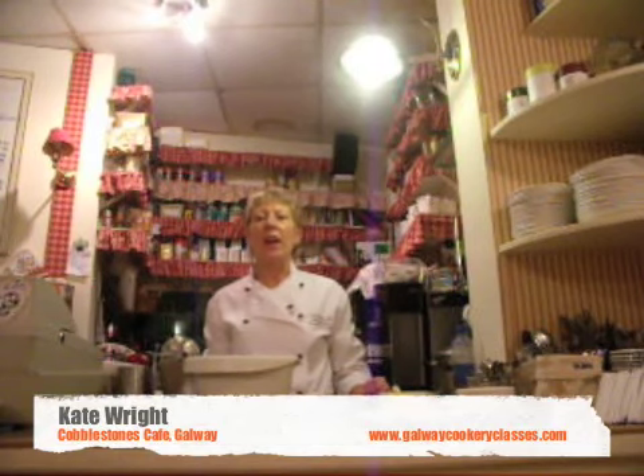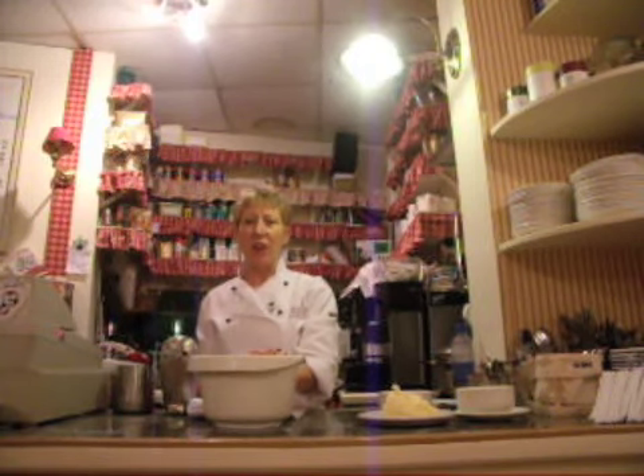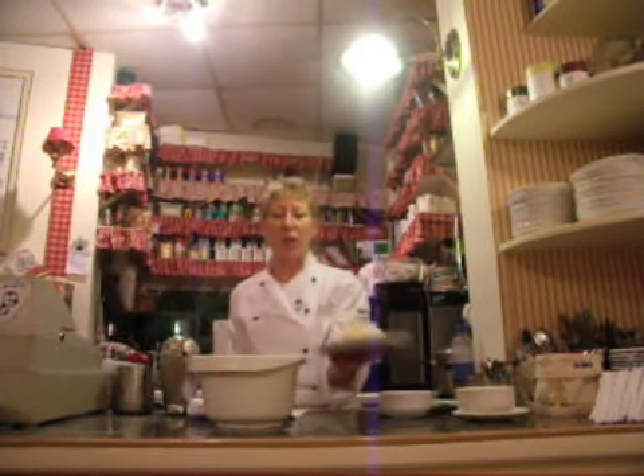Now I'm going to do a quick and easy chocolate chip muffin. In here I have two and a half ounces of white sugar, one ounce of brown sugar, and four ounces of butter.